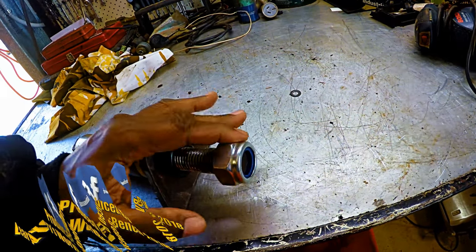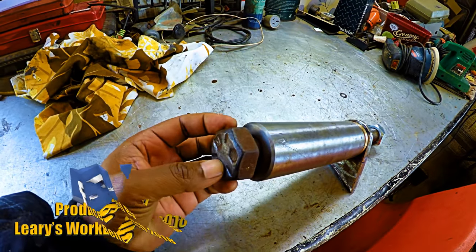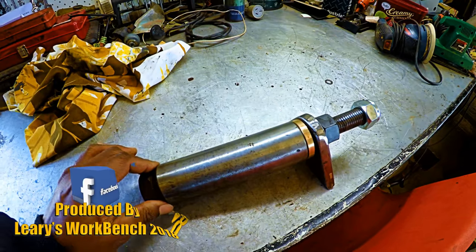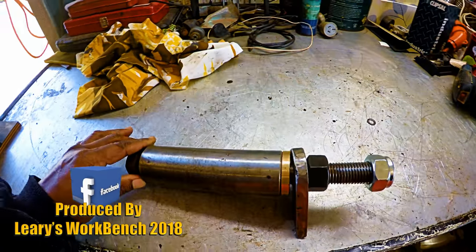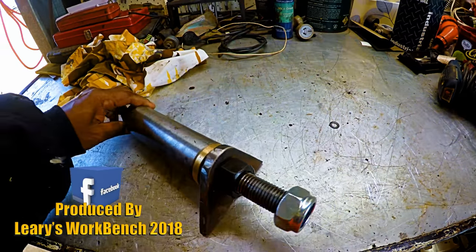It was fitted with the nylock nut, but there's a little bit more work to do yet with the fabrication of the RHS column — the 100 by 100 mil column and base plate as well. No worries.